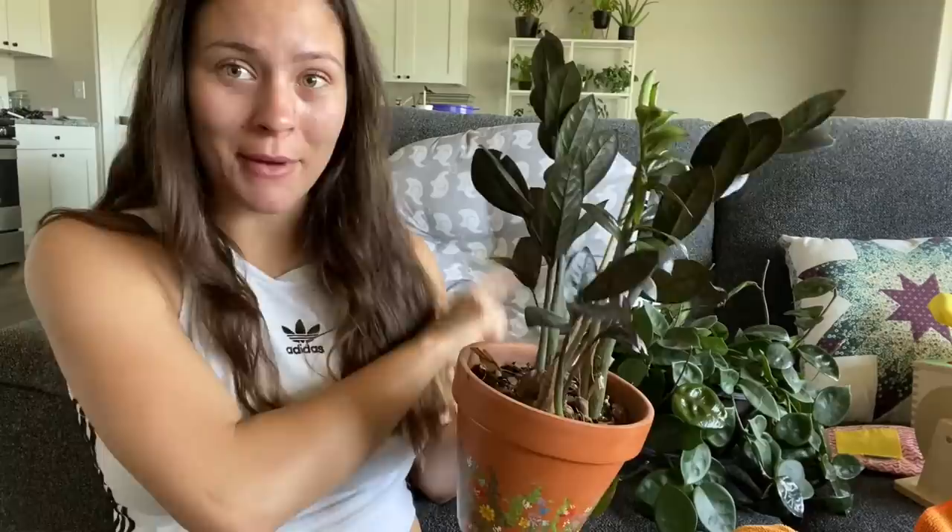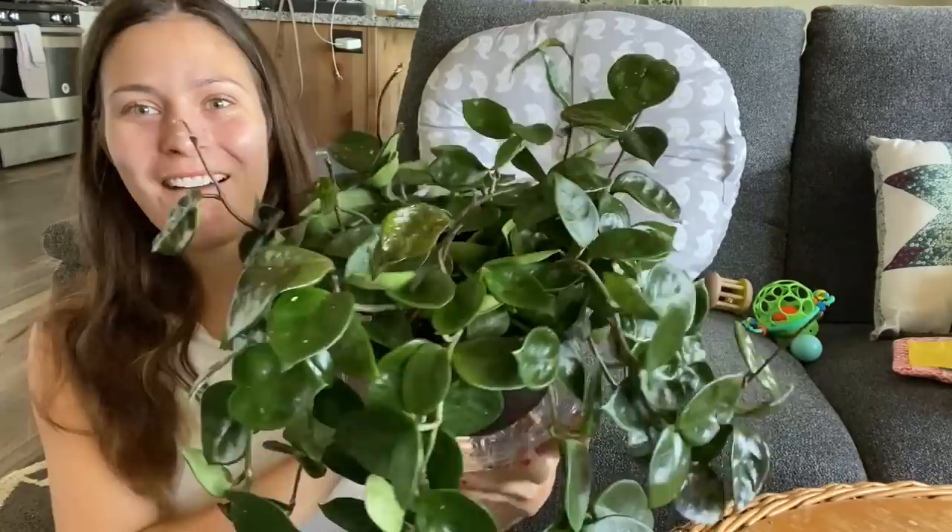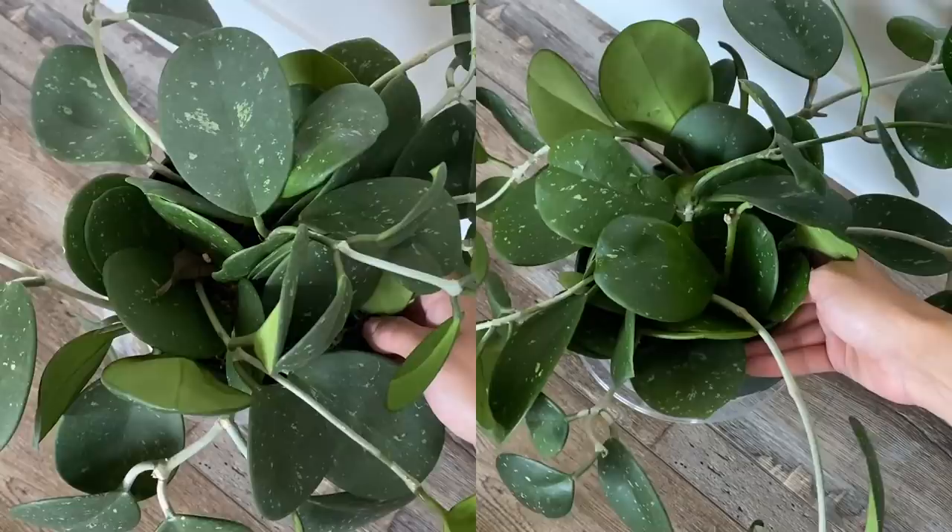Here is the before — burn this image into your brain. I'm gonna clean it and I'll be right back. Oh yeah, you can definitely see the difference — wow, so much better! I have one more plant to clean today and then I'm done cleaning plants. I thought I would show you some of my plant updates.